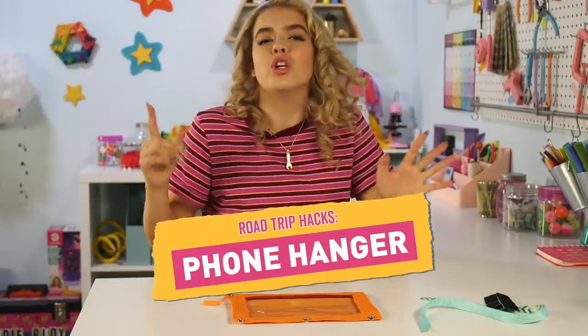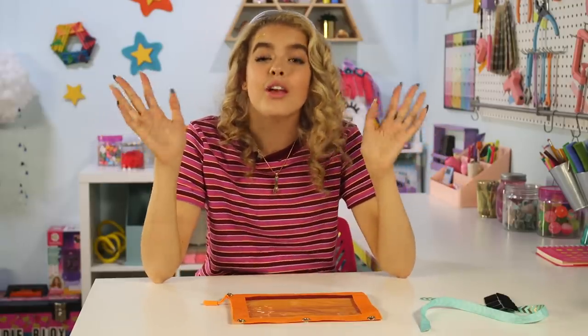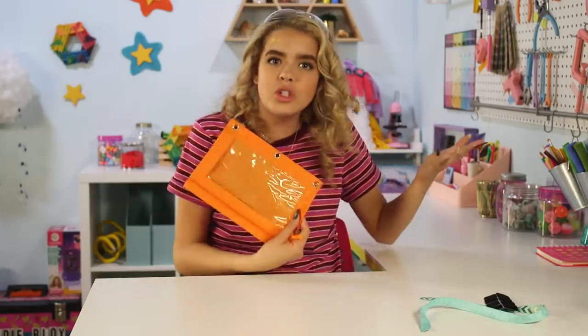First, we have a phone hanger. You know when you're watching a video on your phone in the car, you get this crank in your neck and it hurts really bad, and then your shoulders hurt — it's a whole situation. This mimics the little media screen on the back of car seats, but you don't have to pay for that extra feature. You just do this.